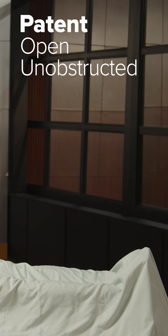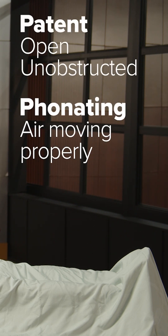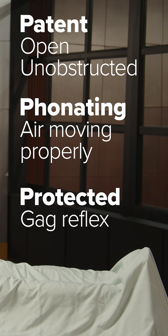Don't forget the three Ps. Is the airway patent, meaning is it open and unobstructed? Is the patient phonating properly, meaning is air moving up and down the airway properly? And lastly, is it protected? Do they have a gag reflex, or are they so obtunded that they're not going to be able to control stomach fluid coming up into their airway?